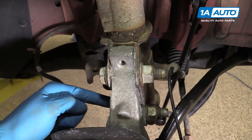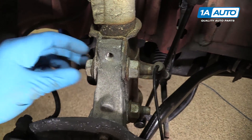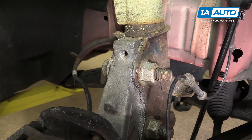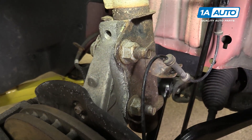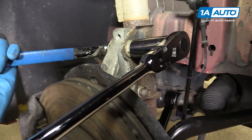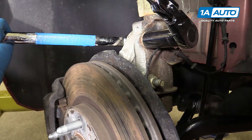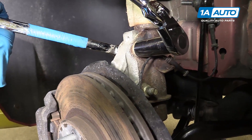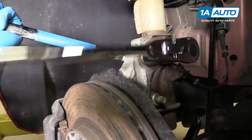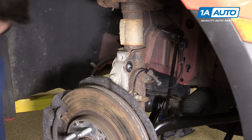We'll now remove the two lower strut bolts. These are 24-millimeter on both sides. Occasionally the bolt side is splined and locks into the aluminum on the hub when you tighten it, so we'll support that with a wrench just in case. Use a socket and ratchet on the other side. These are not splined, so you will need to support it with your 24-millimeter wrench while you loosen it. We'll now do the same thing to remove the other bolt.